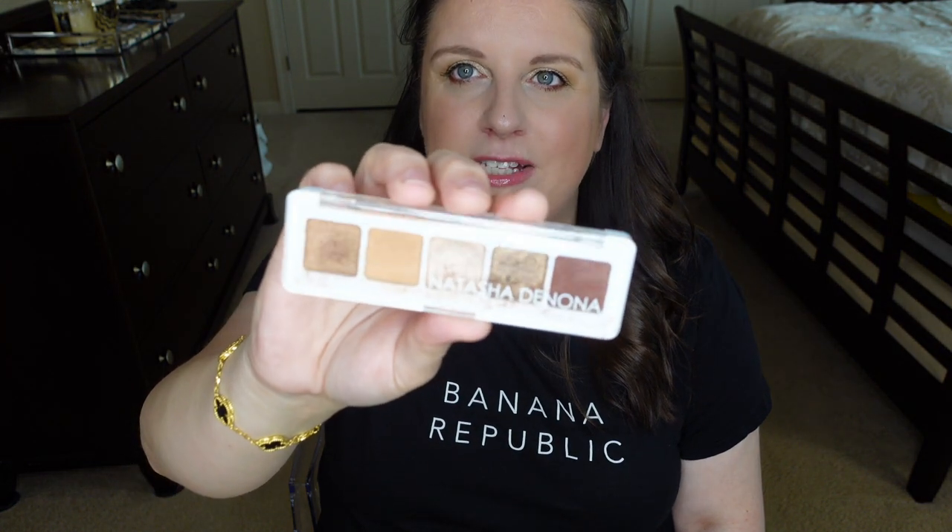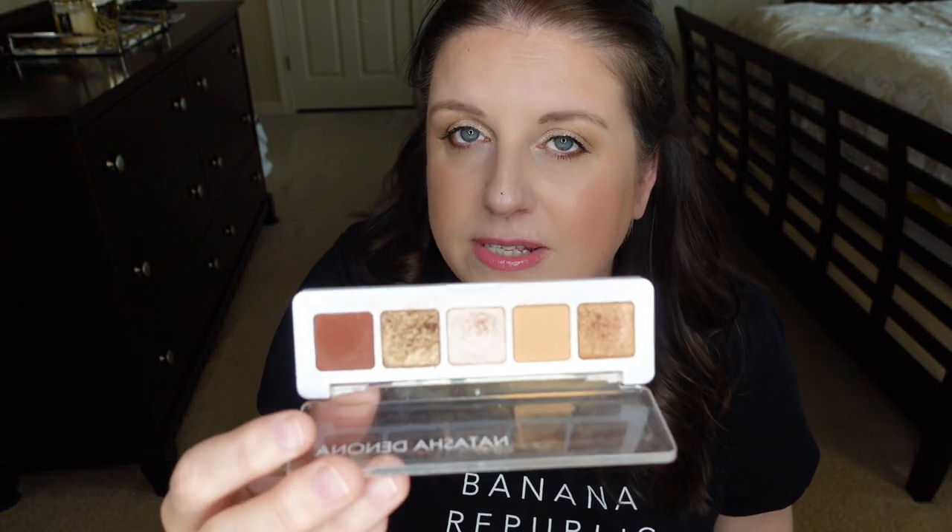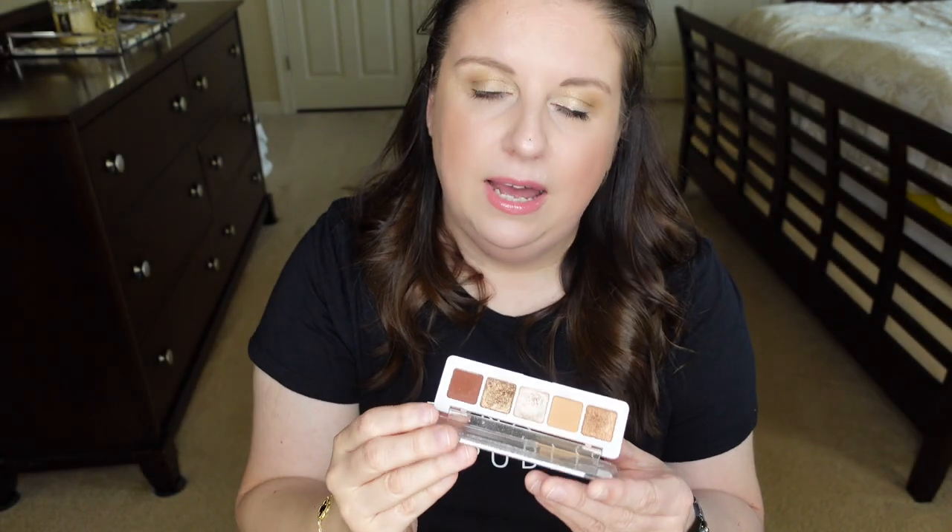For eyeshadow, I was first thinking of taking my bigger palette — the Glam Palette from Natasha Denona, which I love — but that probably wouldn't fit. I'm being very minimalistic. Honestly, every time I go on vacation I barely do my eye makeup; I put on eyeliner and mascara and I'm good to go. So I will take my favorite little compact eyeshadow: the Mini Nude Palette from Natasha Denona. I absolutely love it — that's what's on my eyes today, and there are just so many looks I can create with it.